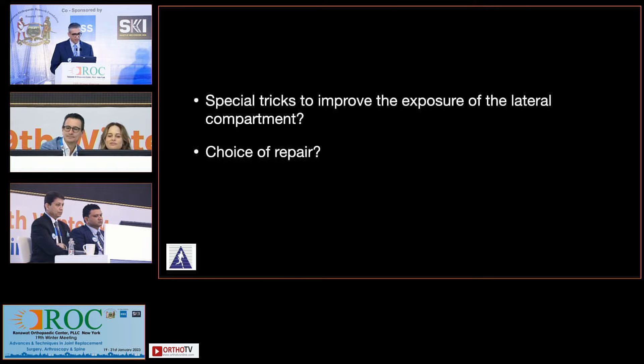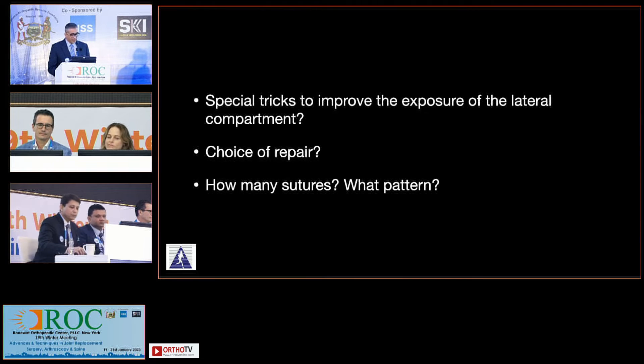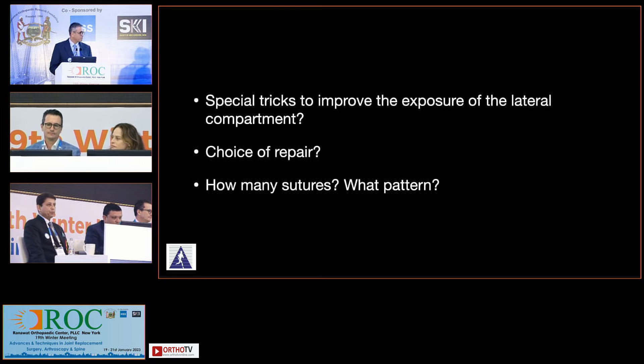Choice of repair — all inside, inside out, outside in. I always prefer all inside. It looked more like a body and posterior horn part where there was a tear on the superior and inferior surface, so my choice would be all inside. For the posterior part I would put some horizontal sutures, and anteriorly I would prefer to do outside-in vertical sutures.